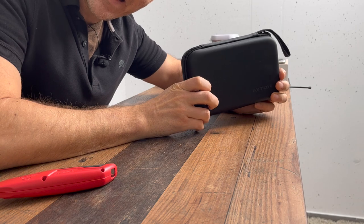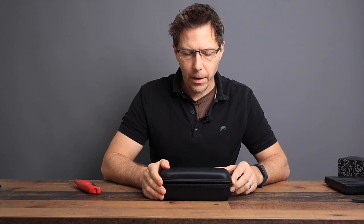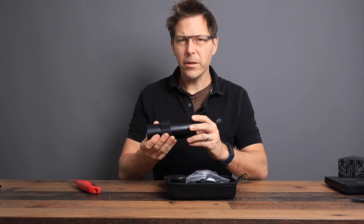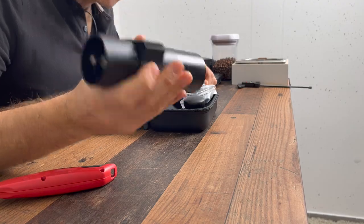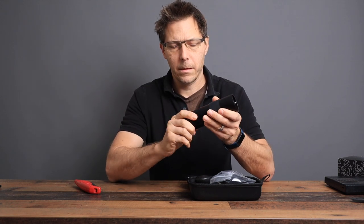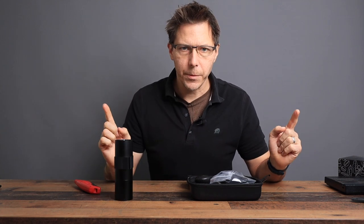It comes in this nice case — very fancy, kind of reminds me of a GoPro case or something similar. And here is the grinder. It's actually pretty light; it feels like aluminum. I can hear that it is not magnetic — it's held on there with threads. So that has some pros and cons, which we'll come to later.